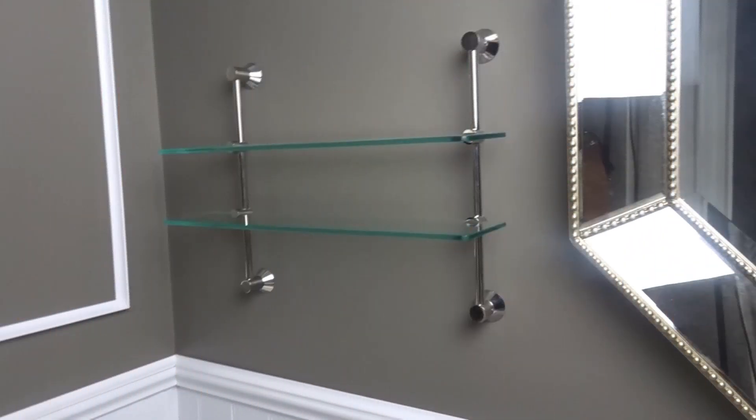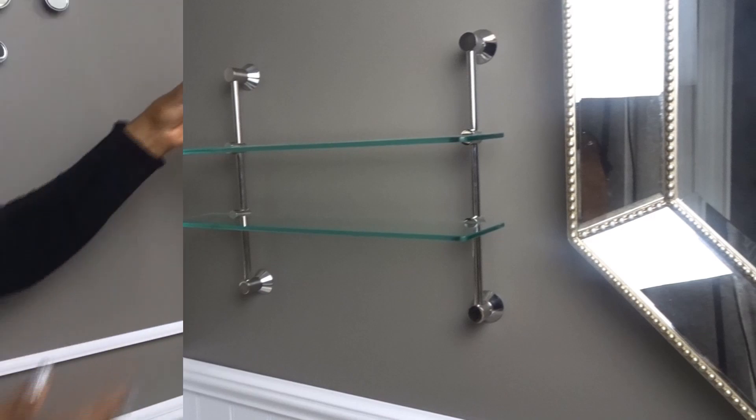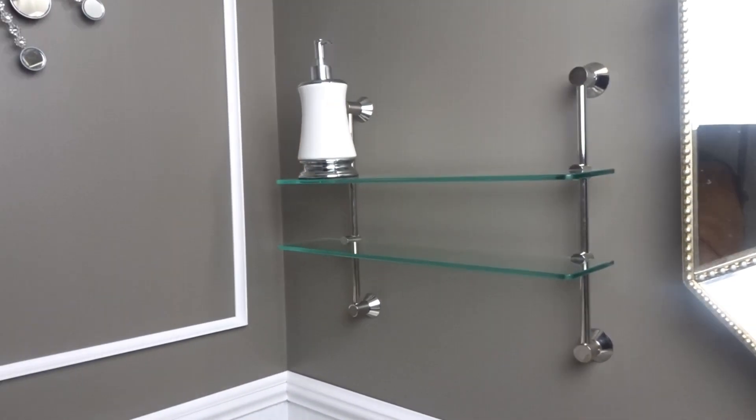I purchased this glass shelf from Home Depot and installed it a few weeks ago, but I didn't really get a chance to decorate it the way I really wanted to. So today I'm going to be starting with this soap dispenser that I purchased from HomeSense — I thought it would go well with my decor. I love the white and silver base and so far it's working out great.